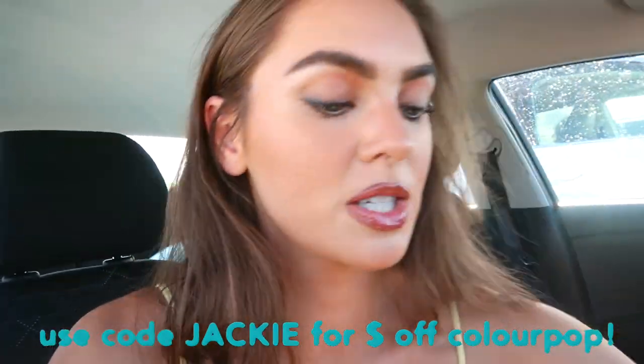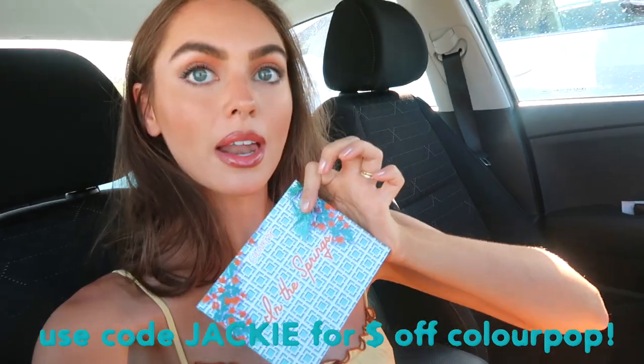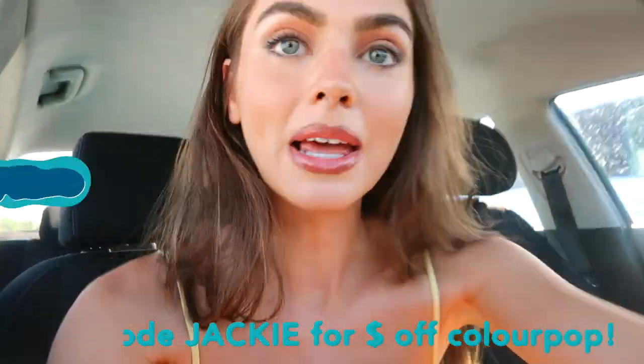I also have the In the Springs collection from ColourPop that I wanted to show you guys, so I'm gonna do that on the beach and make it a little more fun.